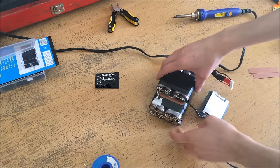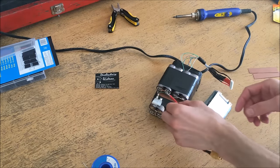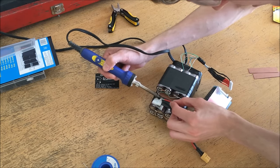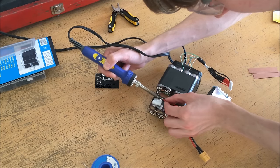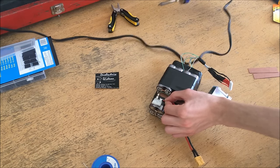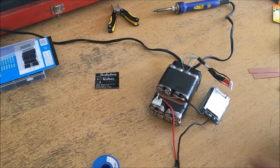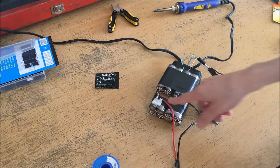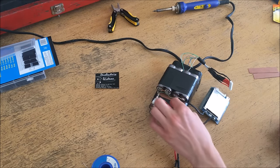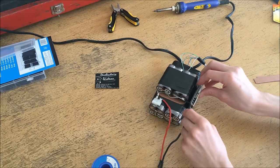Now that the balance lead is connected, I can proceed to install the BMS on the side of the unit. While I'm at it, I'll flow the positive lead onto the fuse — just a matter of melting the solder on the wire and letting it cool onto the fuse. The positive lead is now connected. I'm going to put plenty of electrical tape to make sure there's no chance of a short circuit, and now I'll mount the BMS to the side of the pack.